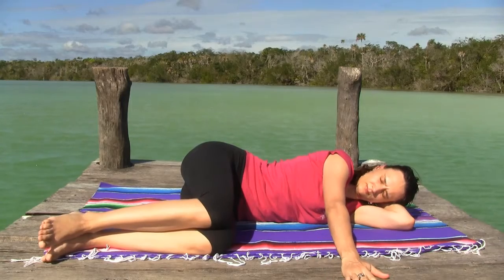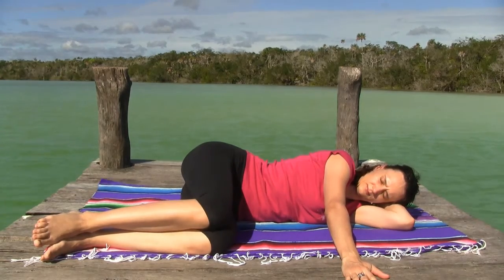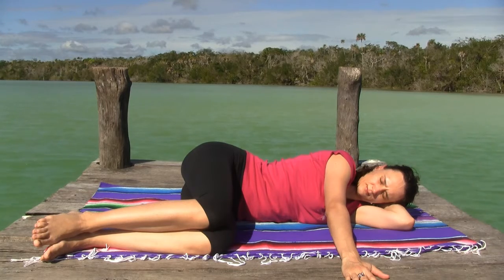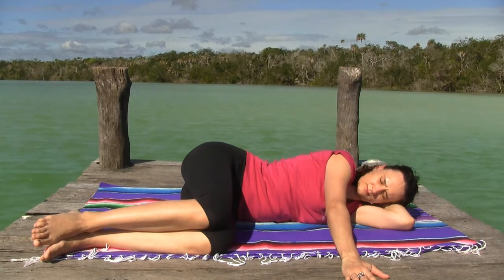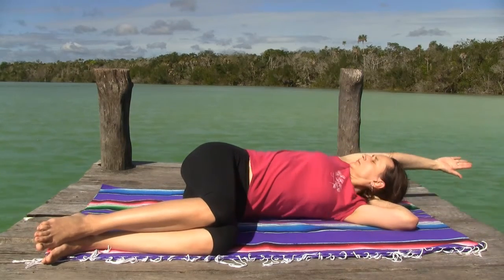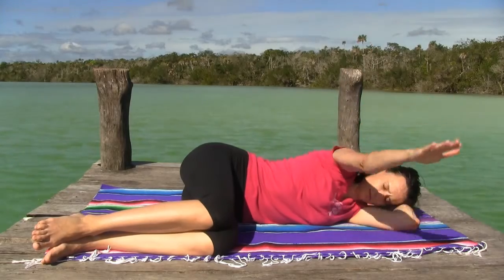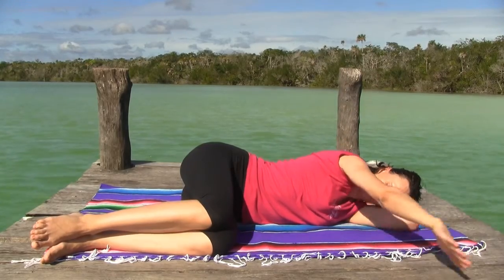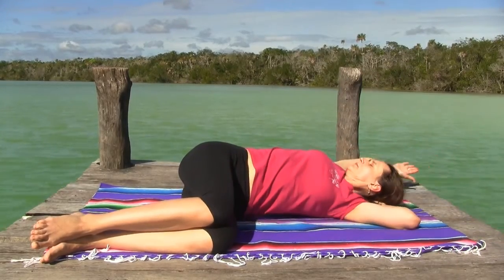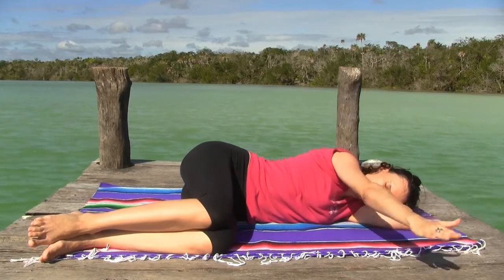Once you've relaxed, come on to your side and bring your legs up at 90 degrees. Support your head with the bottom arm and your top arm can be in front of you. On the inhale, sweep around overhead in a big semi-circle to about shoulder level behind you, and on the exhale move it through the side back to the front.